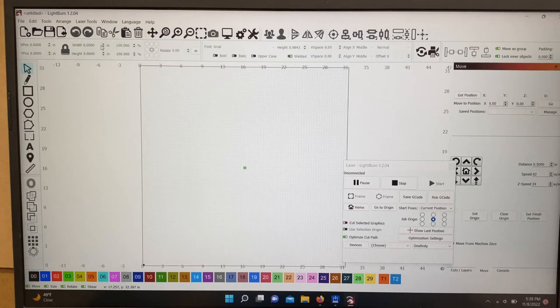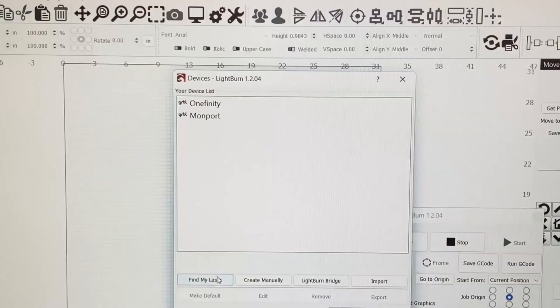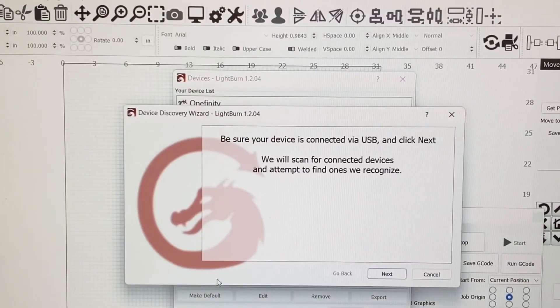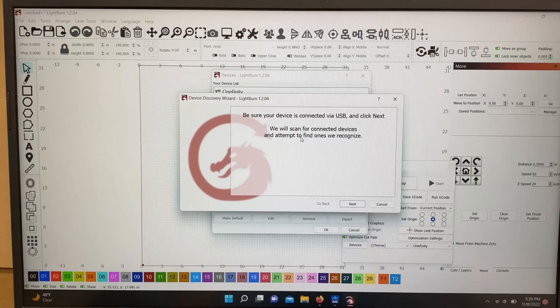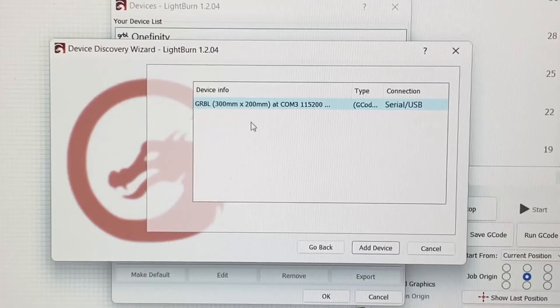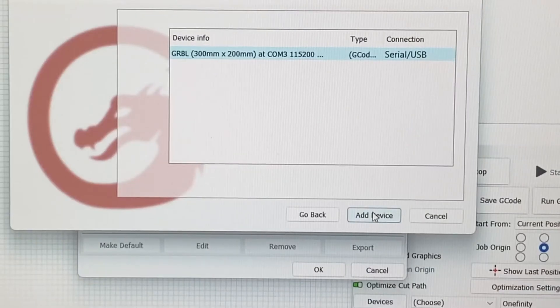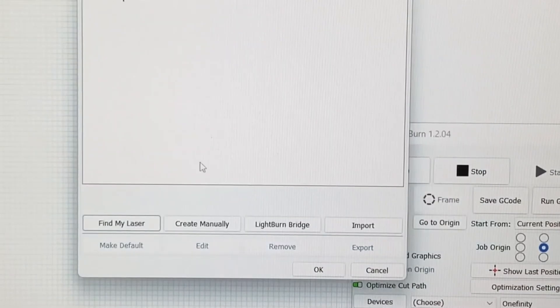I've loaded up LightBurn. In this menu you'll see a button that says Devices — click Devices. If you haven't installed it yet, come down to Find My Laser. Make sure your USB is connected, click Next, and it's going to look for your laser. There it is — it found it. It's telling you it's a 300 by 200 millimeter work area, which is basically just under 12 inches by just under 9 inches. Click Add Device and it'll take you through the process.